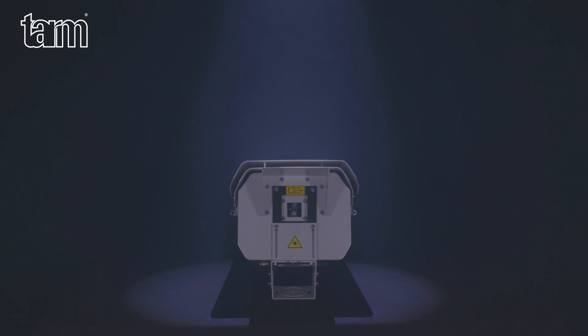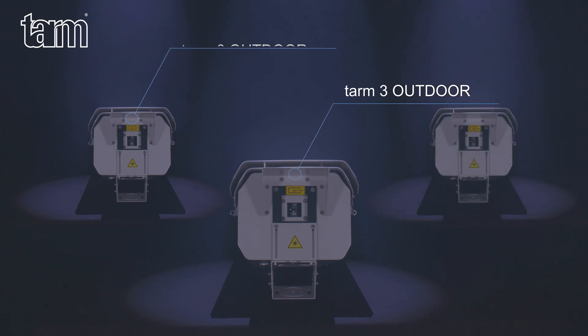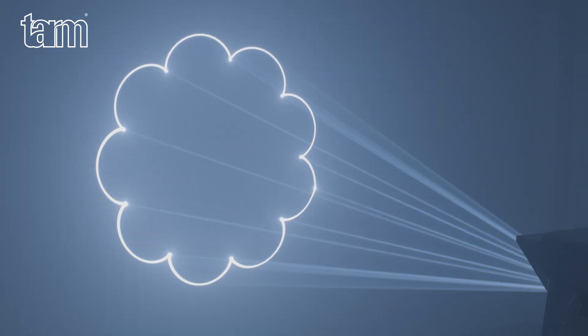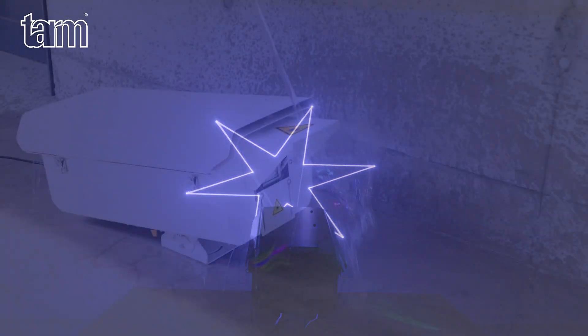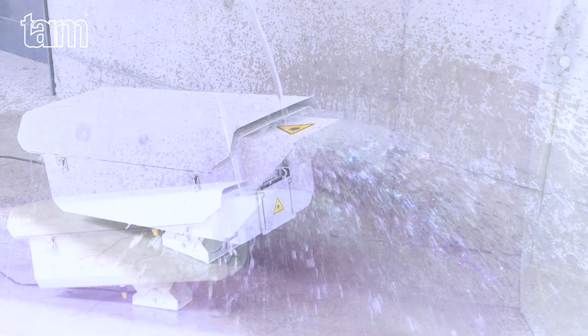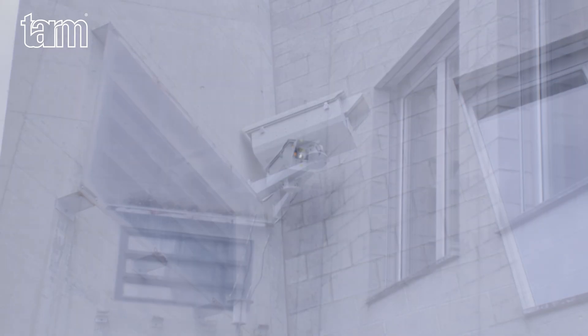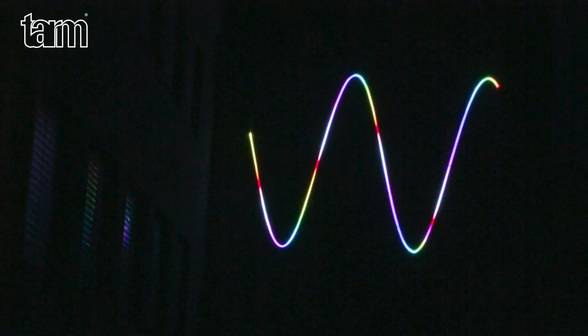Introducing the TARM Outdoor Series, comprising the TARM 3 Outdoor, TARM 6 Outdoor, and TARM 11 Outdoor. The TARM Outdoor Series are pure diode high-end show laser systems with full analog color modulation and an IP65 waterproof housing. They are perfectly suitable for fixed installations for advertising, multimedia projects, and laser graphics projections.